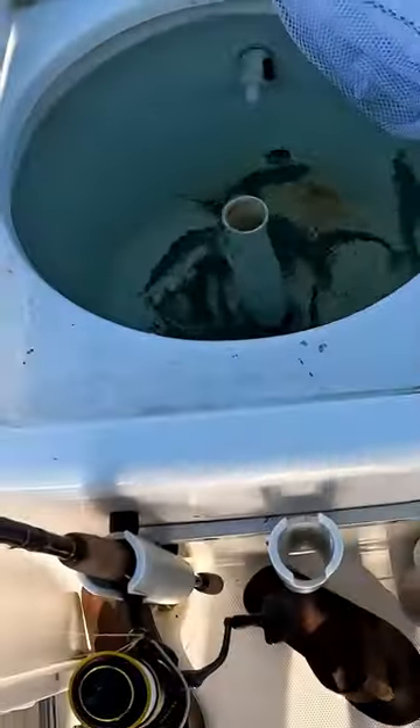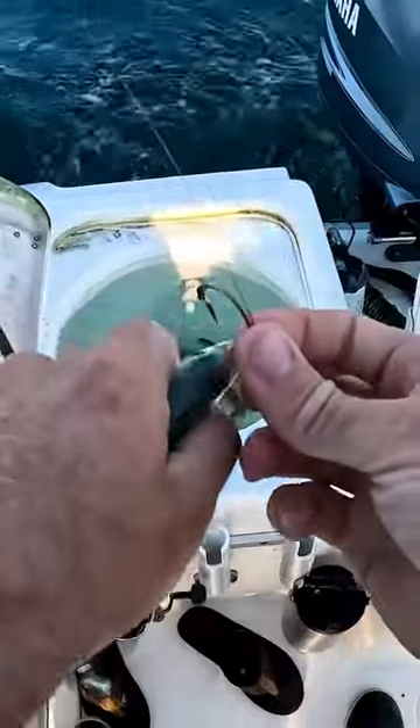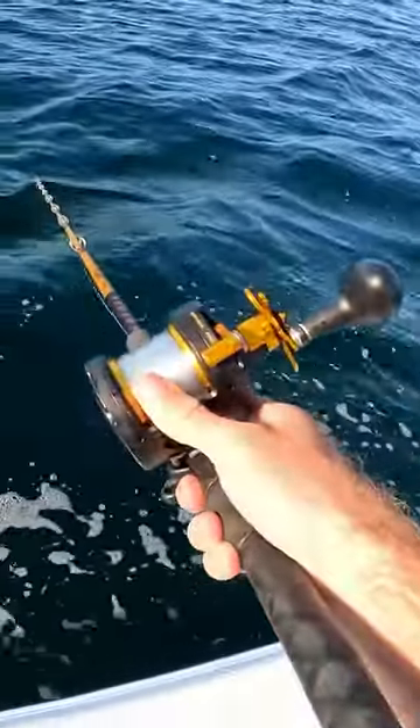I'm gonna get our bait set here — might as well just start with a lovely sardine. We'll put this guy out the side here. Blaine's got us in gear, so I'm gonna let this guy back.